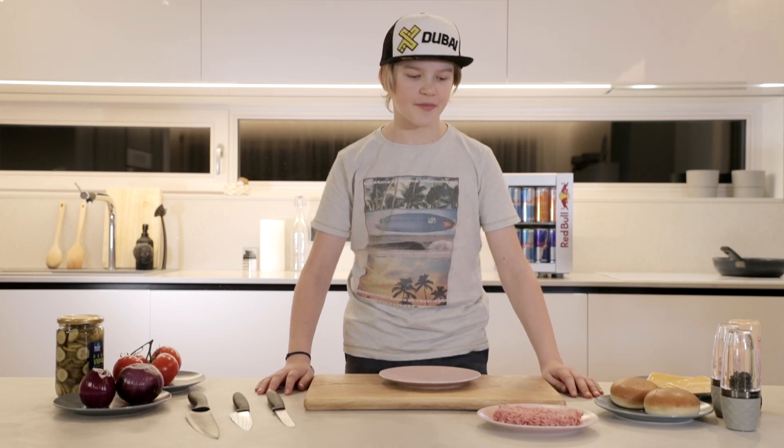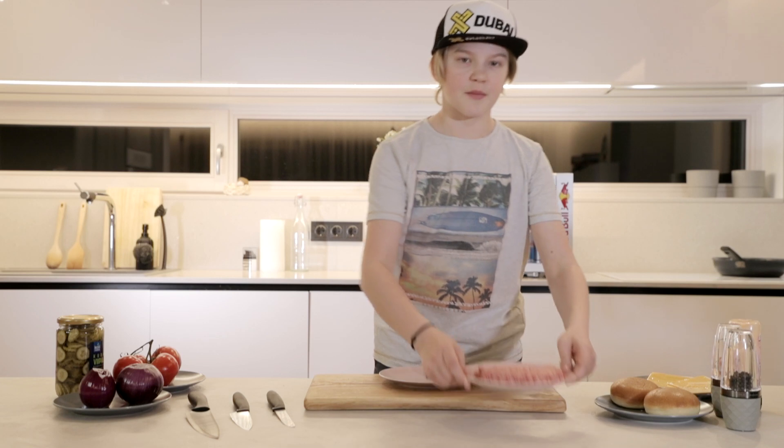We're back from the shop. So let's start making our burger. We got a 20% fat ground beef because it's nice and juicy and you'll get a juicy burger.